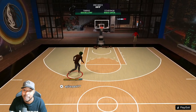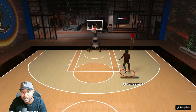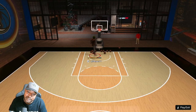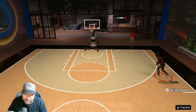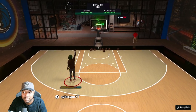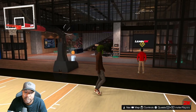YouTube, what up, it's your boy Ryan back with another video. I've been trying every jump shot you can think of - I started with Michael Porter Junior, I tried KD bases, but they just wasn't doing it. But I might have found this one. It's gonna be quick and to the point, let me get out of here real quick to show y'all.